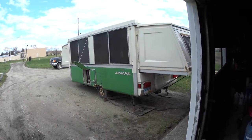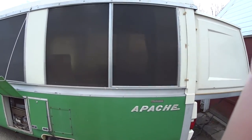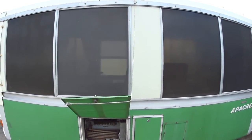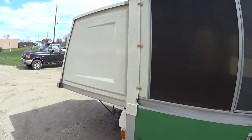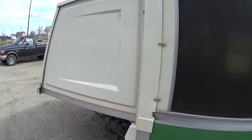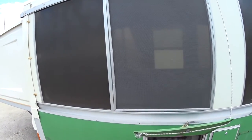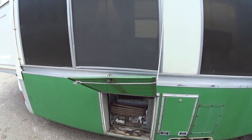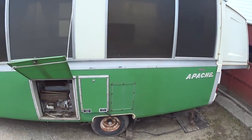This is a 1977 Apache Ramada and these things are pretty cool. You can pick them up relatively inexpensive — we picked this one up at auction for $550. The nice thing about this pop-up is no canvas. Just picture a pop-up camper from 1977 and what the canvas might look like by now. You have real windows here — no zip-in windows — which is really nice. This is my brother's camper and I think he's going to enjoy it. But let's get back to the refrigerator.